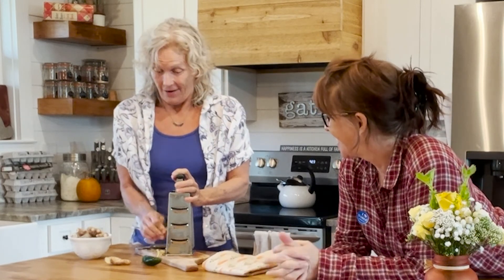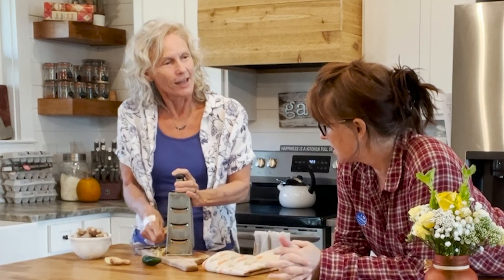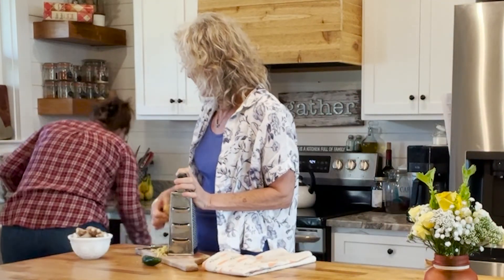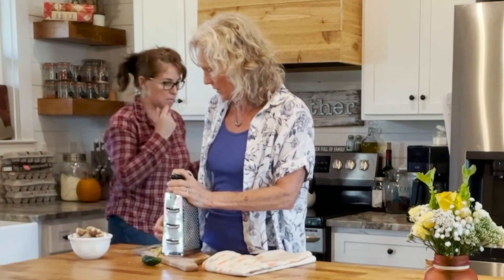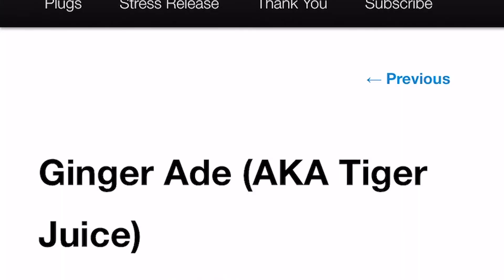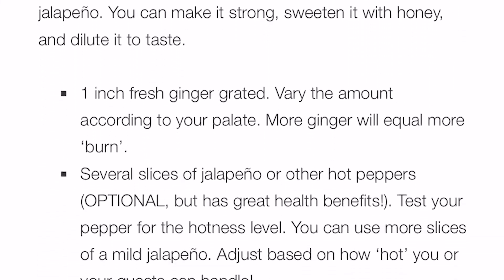Do you have any idea how hot that jalapeño is? They're from my garden, and they are hot but not crazy hot. So I need a sauce pot? I would go big with the amount of ginger we're doing. Add your filtered water — as much as it will handle pretty much. I'm going to put all of this in, which is a lot. This will be quite strong and you can dilute it later.